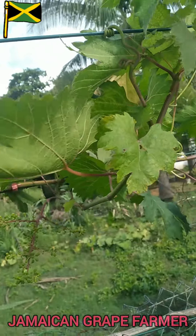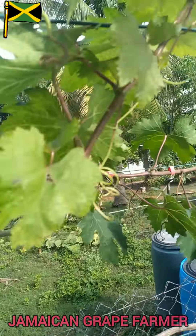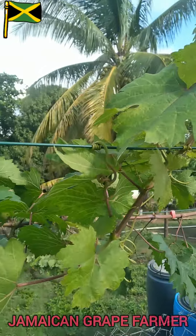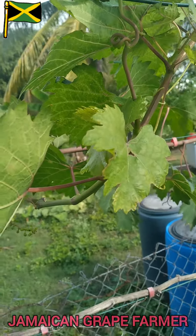The leaves are blocking the direct sunlight from reaching the grapes, so I'm gonna eliminate some of these leaves. I'm gonna go ahead and do that right now.